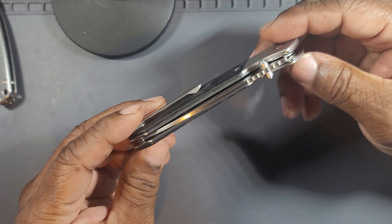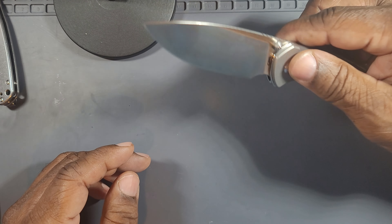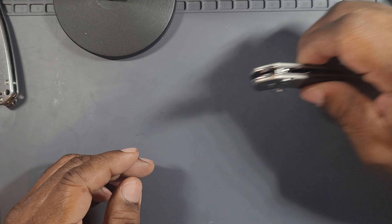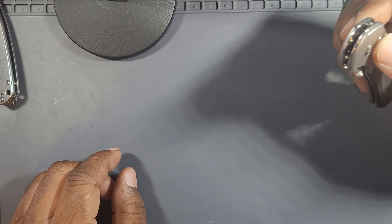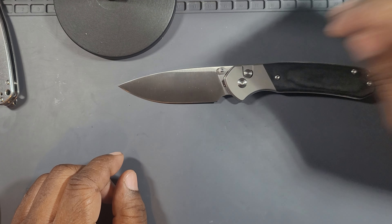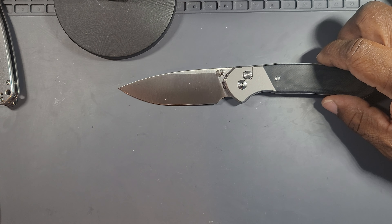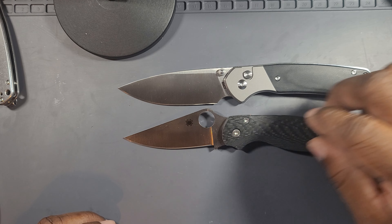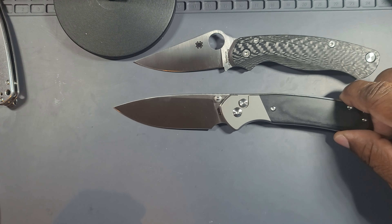It's a really handsome looking knife. It's got a 3.7-inch drop point blade and uses the proprietary RPM9 powdered metal steel. Blade length is 3.7 inches, cutting edge is 3.4 inches, overall length is 8.7 inches. Wow — this is a big knife, bigger than I thought. Let me compare it to a PM2. Yeah, the PM2 is around 8.02 inches, so at 8.7 this is definitely a big knife.